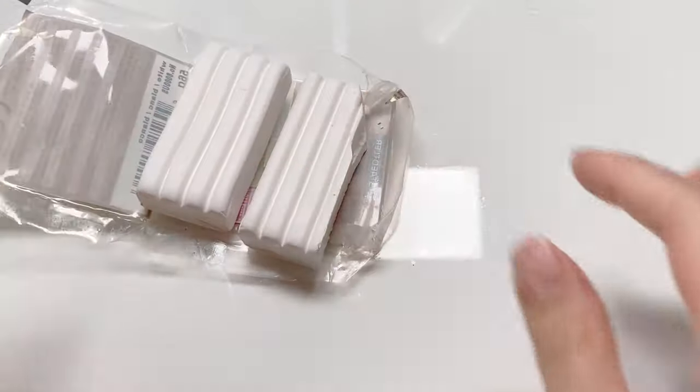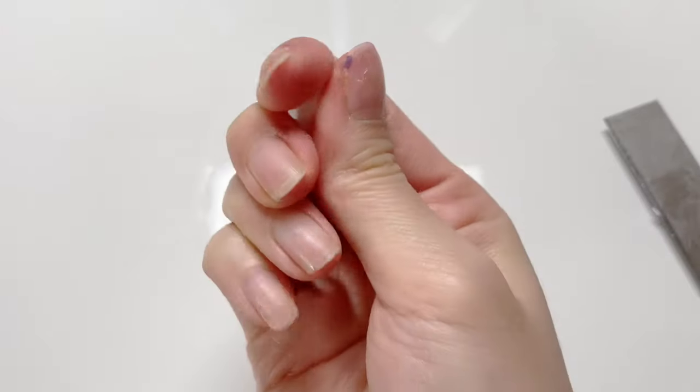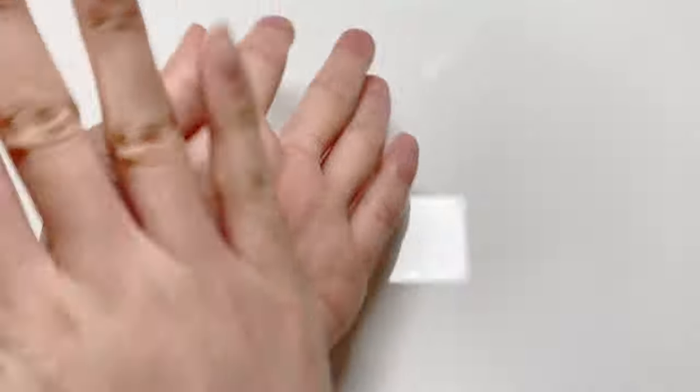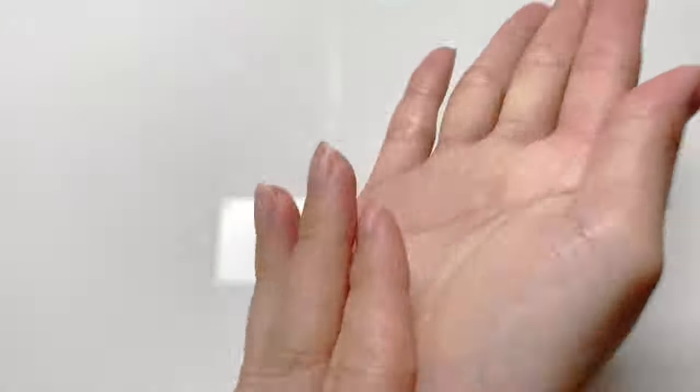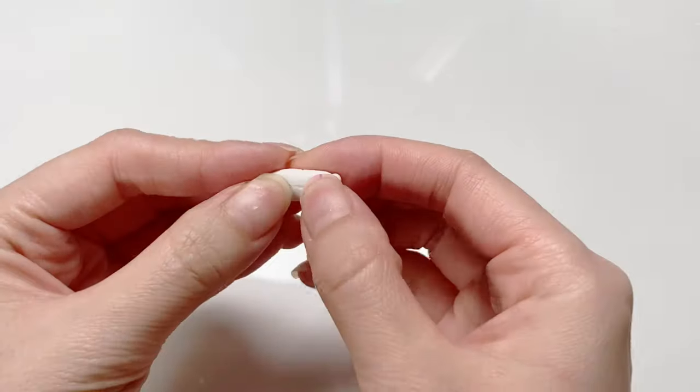Second, I take a chunk of white polymer clay to use as scrap clay. I'm going to condition it until it's soft and then rub it all between my fingers and hands. This is going to pick up the rest of the dust and lint that the wipes weren't able to get. You might want to rub it down on your workspace and tools as well, but I usually don't find it necessary.